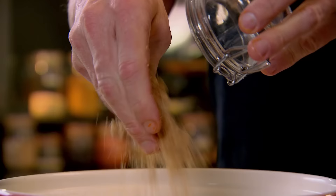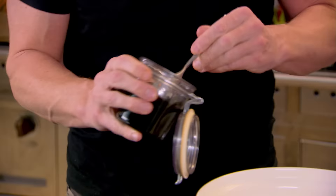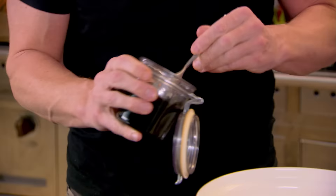Brown sugar in. This is such an easy recipe. Looks fantastic on the table. And then treacle in. Oh, look at that. There's something quite magical about a spoonful of treacle.